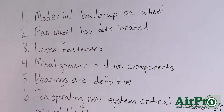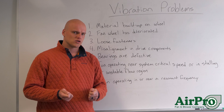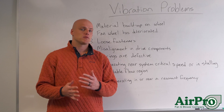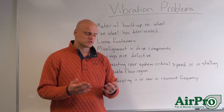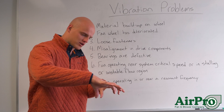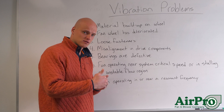Number four: there could be misalignment in your drive components. This one could be tricky, especially if you don't have a laser to align things. But if you have a straight edge, it's possible that during a change-out sometime along the way — maybe you were replacing some parts in your fan — you put them back together without alignment. Misalignment produces vibration, so to fix it, take your straight edge, figure out how to align your bearings, your shaft, your coupling to the motor, and make sure your drive is aligned.